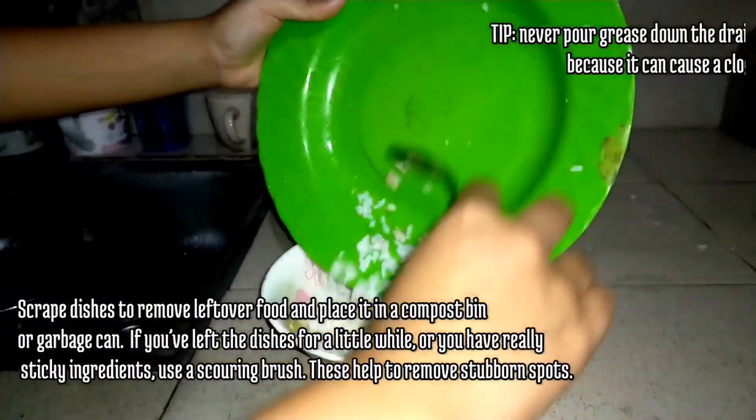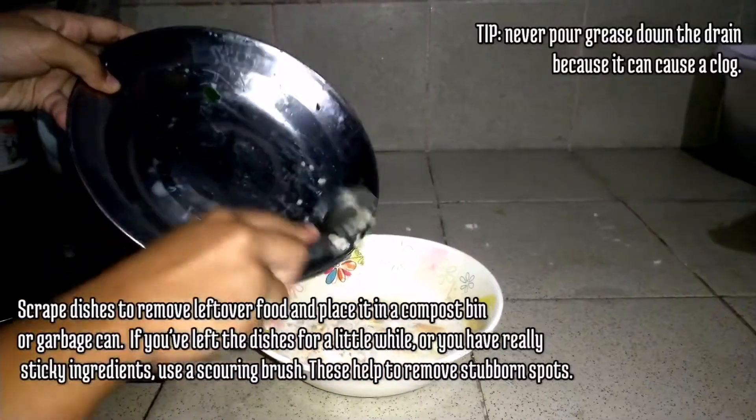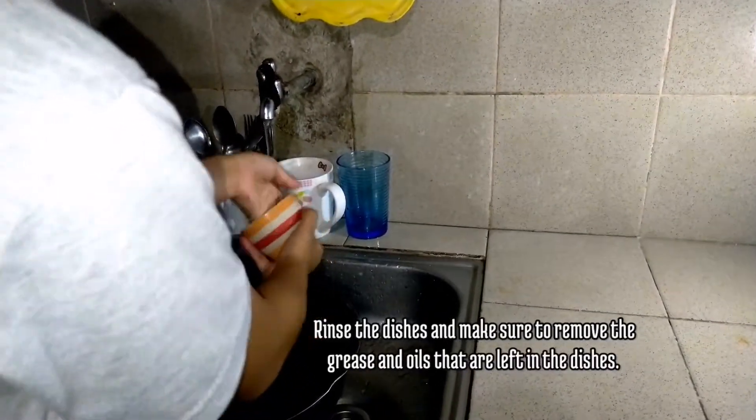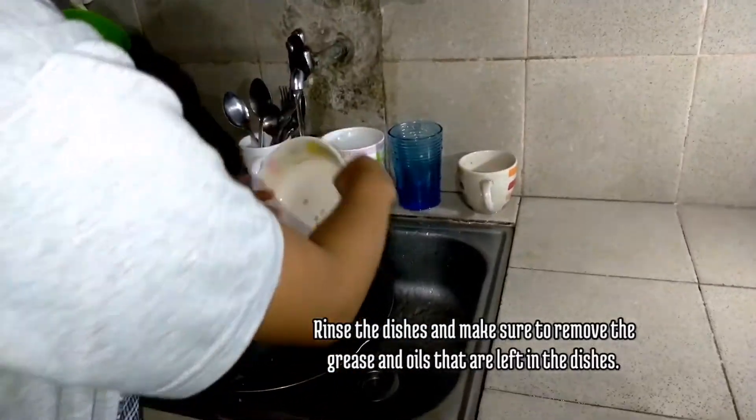Scrape dishes to remove leftover food and place it in a compost bin or garbage can. If you've left the dishes for a little while or you have really sticky ingredients, use a corn brush. These help to remove the stubborn spots. Rinse the dishes and make sure to remove the grease and oils that are left in the dishes.